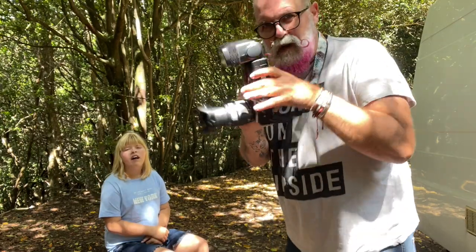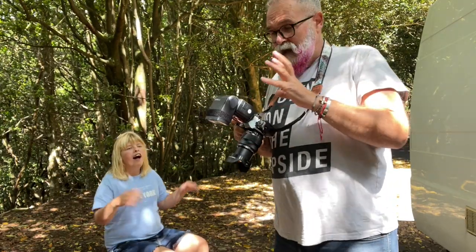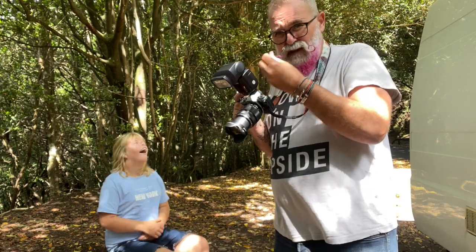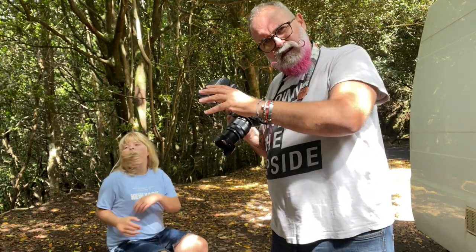The first picture I put the flash pointing direct like this, as some people do. You can see how it looks, and if you had a small integrated flash it would be the same thing — even worse actually. Let's do a direct flash like this to see how it looks.